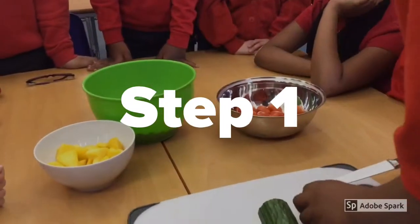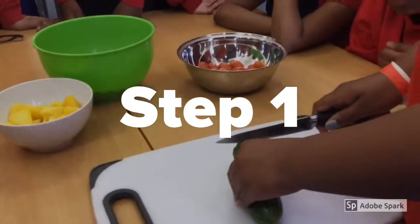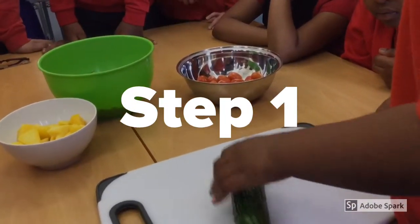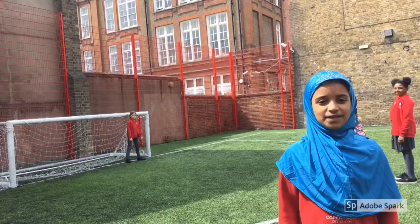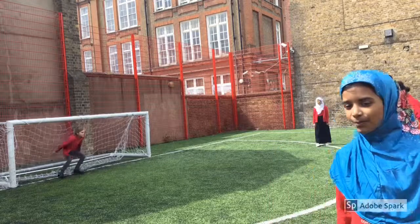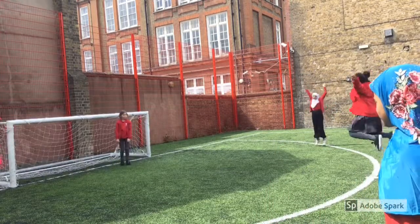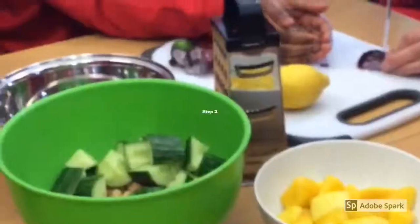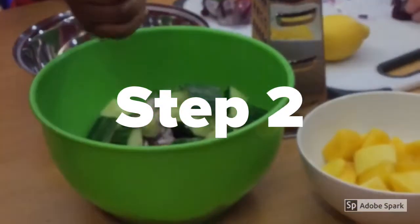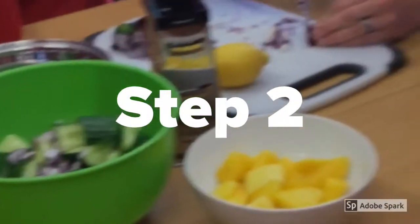First you will need to chop cucumber into big chunks. Vitamins help your eyesight to be fixed on the board. Then get a red onion and dice it,